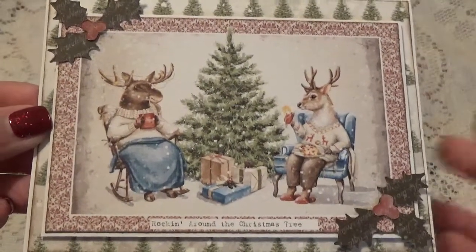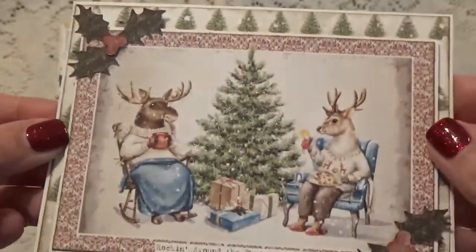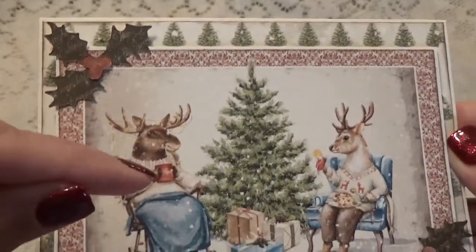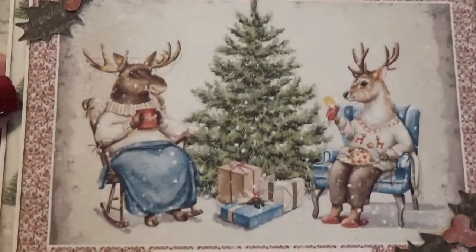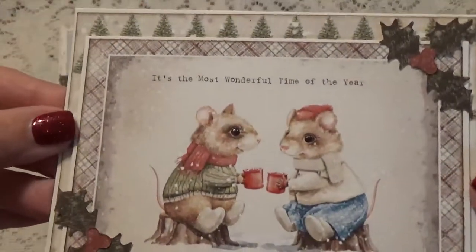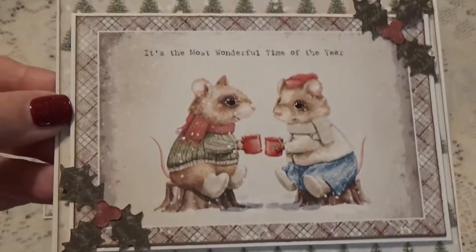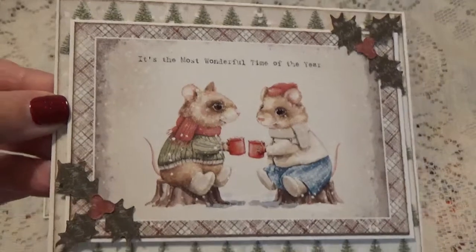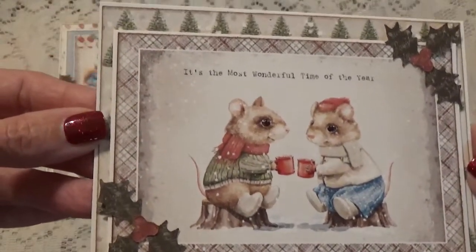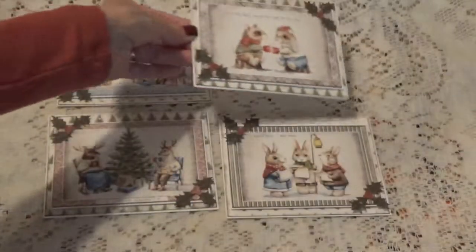They're all basically designed the same. I just did a little touch-up — Wink of Stella on the tree and glossy accents on their eyes, and I also put some on their little cup. This one here, another one — I put glossy accents on their eye and the cup, and I also put Wink of Stella on their little boots because they're kind of wet from being in the snow, so they're going to be shiny. So that's what I did there.